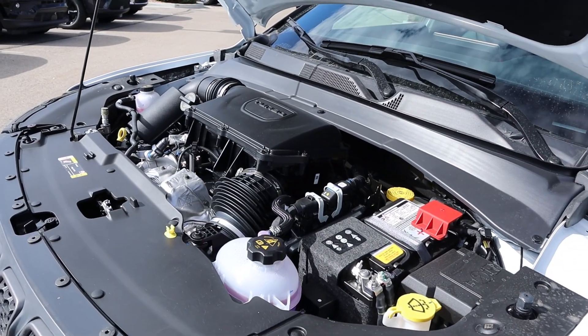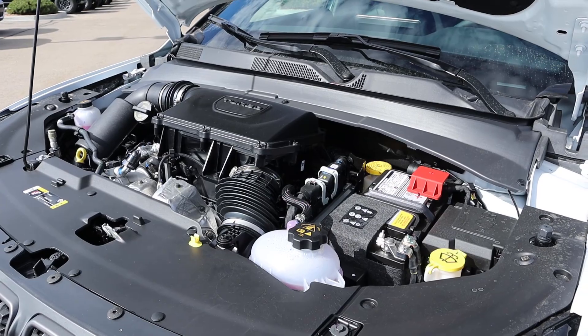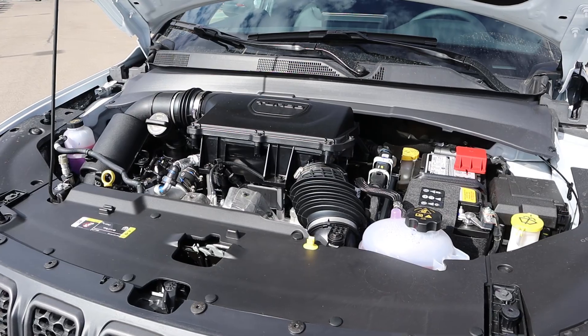Under the hood, we have a turbocharged 2.0 liter 4-cylinder that goes through an 8-speed automatic transmission. Fuel economy is 24 around town and then 32 on the highway, with power outputs being about 200 horsepower and then 221 pound-feet of torque.